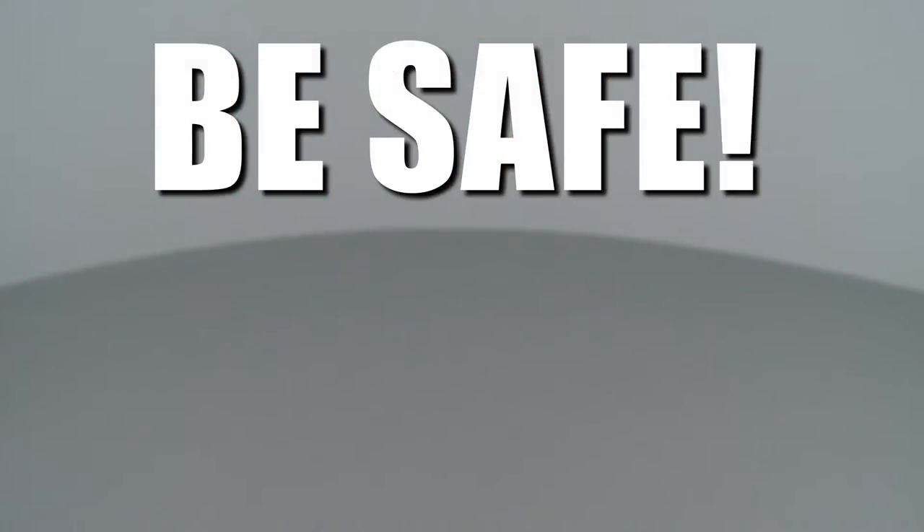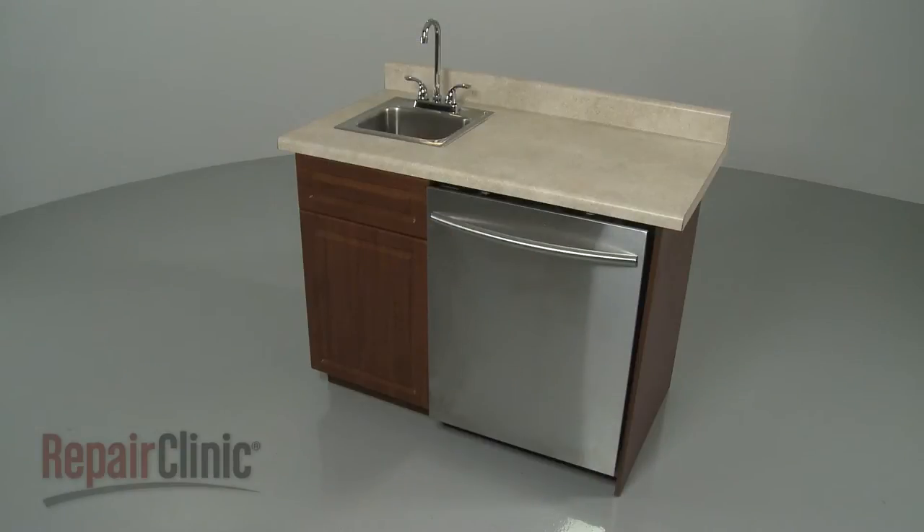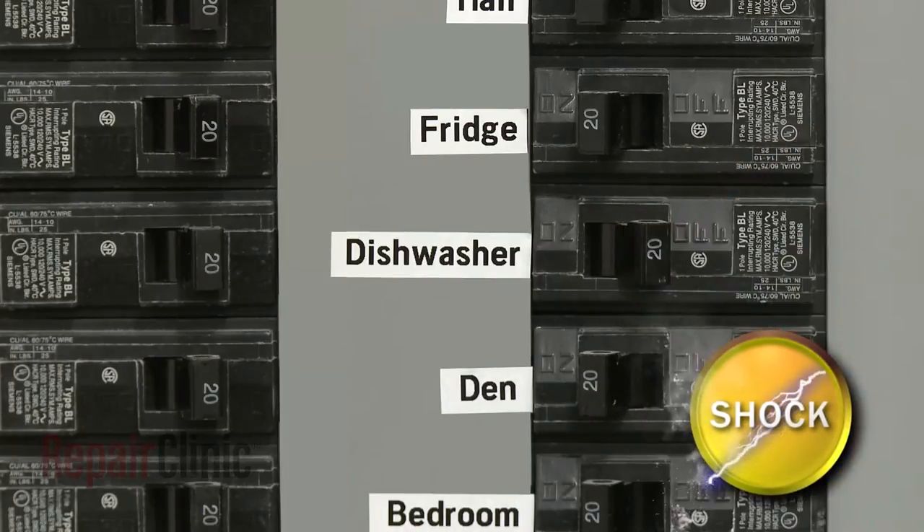Repair Clinic encourages you to perform this procedure safely. In this video, we will show one or more icons to alert you when to use caution. Before you replace the display board in your dishwasher, be sure to turn off the power to the appliance.